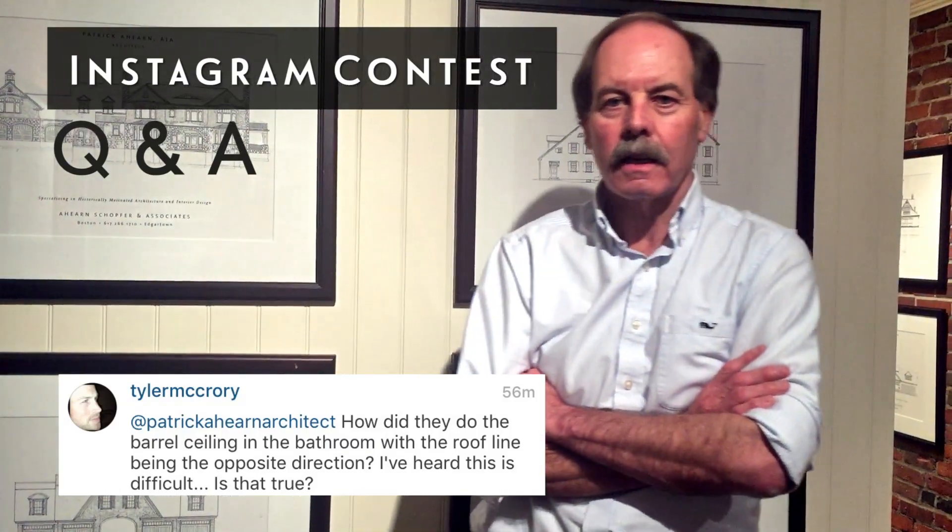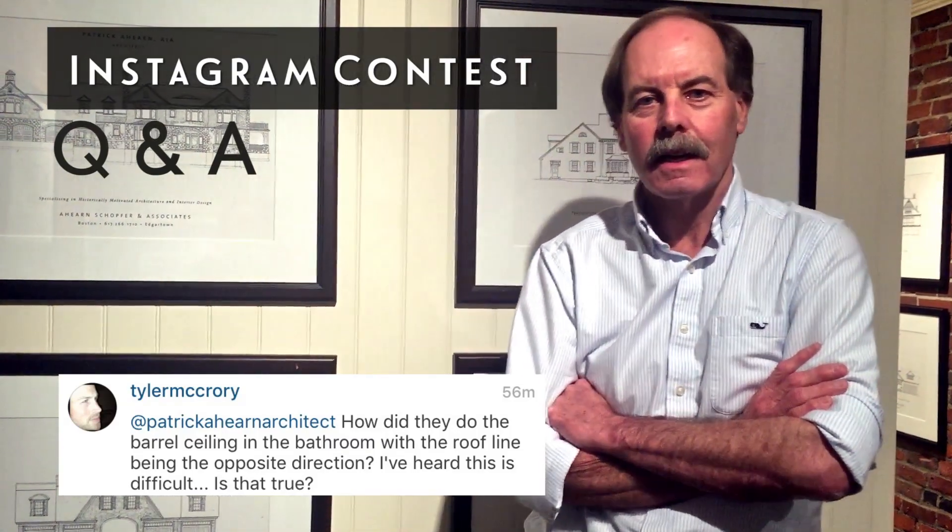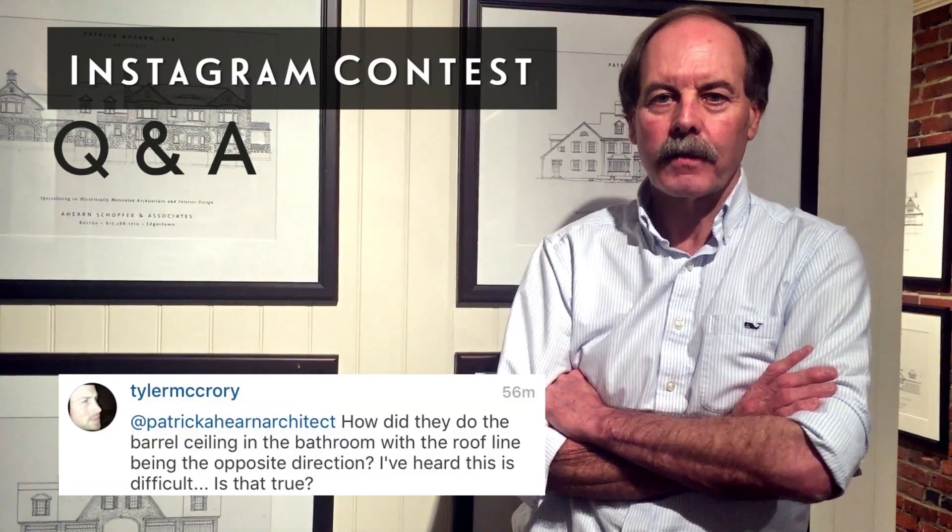Tyler, congratulations on winning the question of the day, and thank you for your interest in my firm.